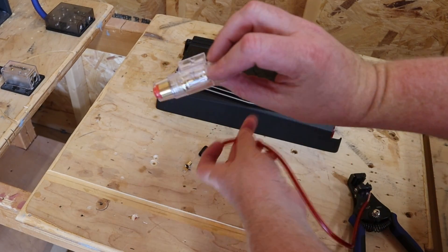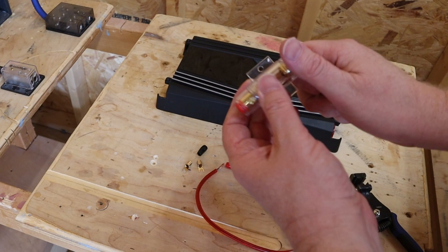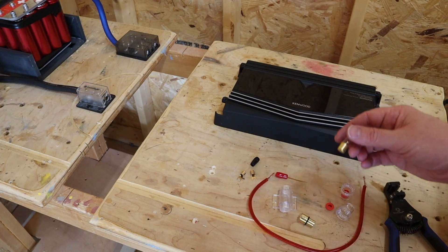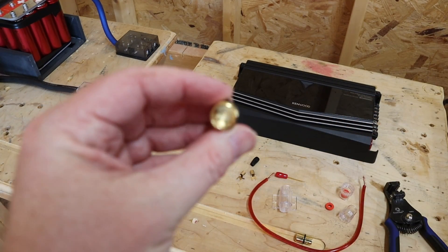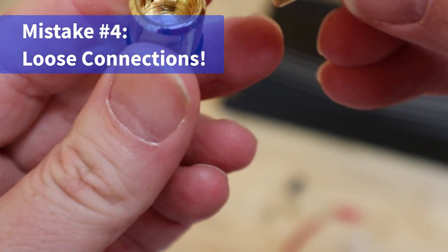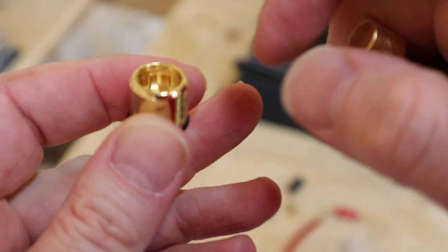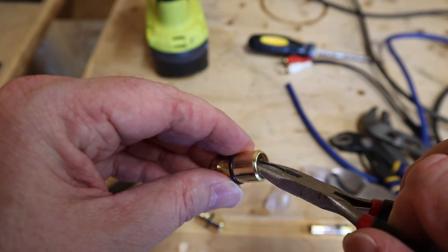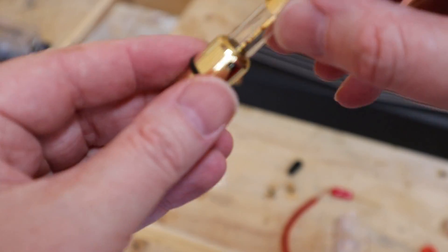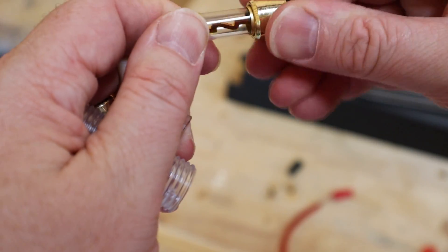A lot of people like to dog this style fuse, but there's nothing inherently wrong with it. What happens is the little teeth inside that hold the fuse in can get a bad connection or wear out. I'm going to use pliers to mash those pieces in and create a terrible connection. I pulled the clip out — yeah, that's going to be a terrible connection. One end holds in; this one's just in there kind of loose.